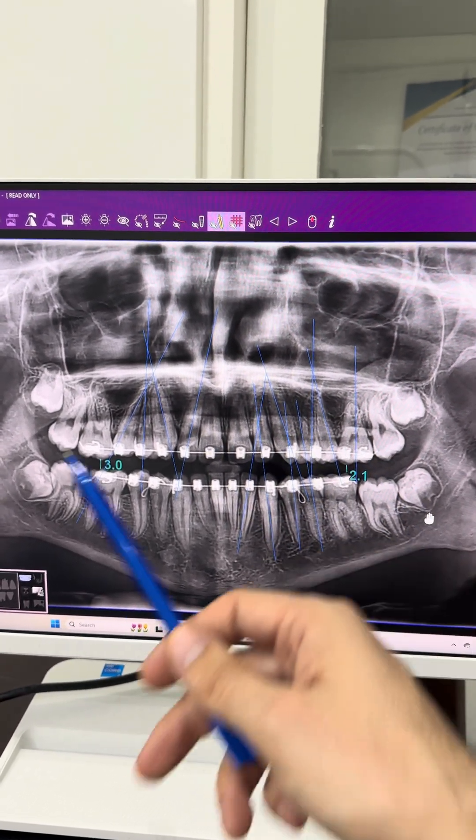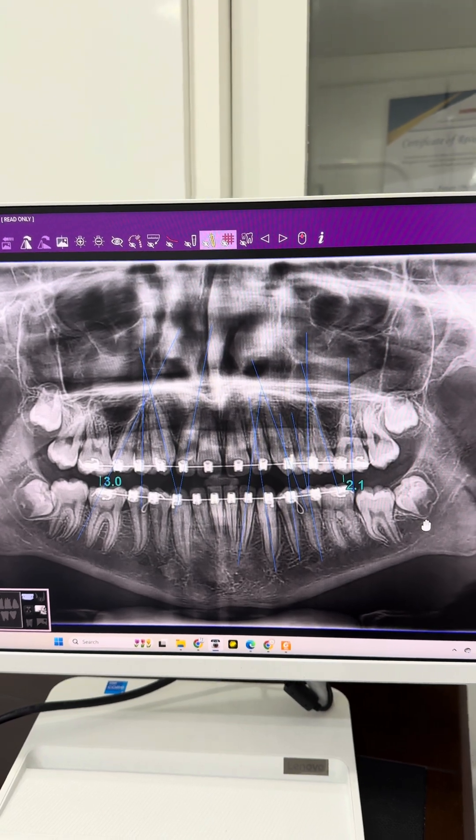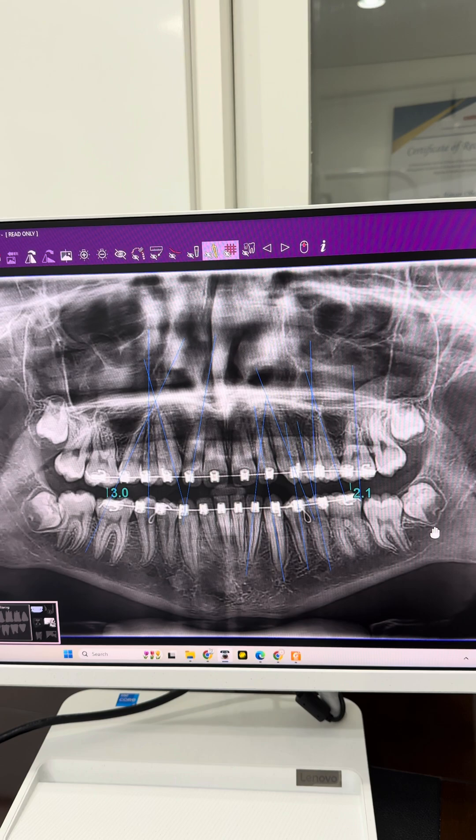This patient has braces placed in Germany and came to continue the treatment. His doctor told him that he needs only a few months to remove the braces.